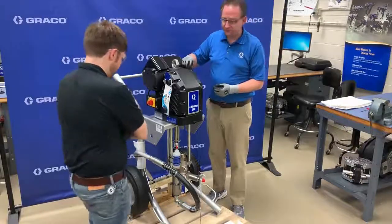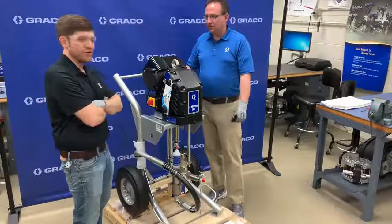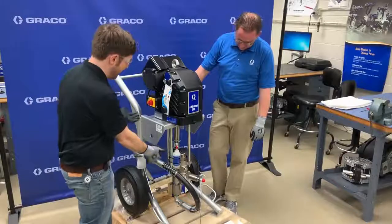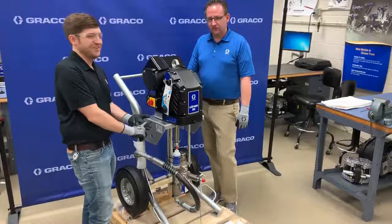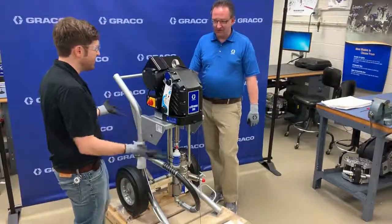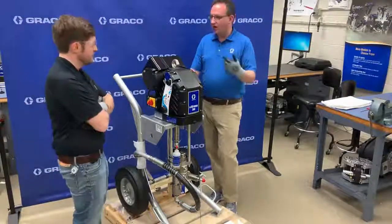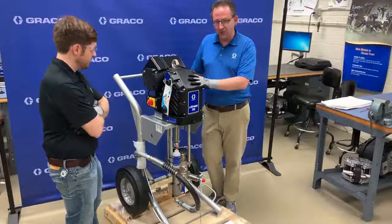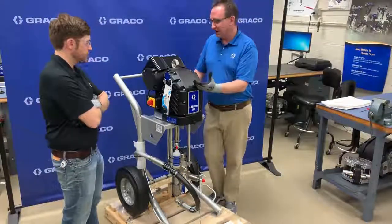Otherwise it looks pretty approachable if you're used to our older Xtreme units or King airless sprayers. It's got standard three-post tie rods, an Xtreme lower, high-pressure Graco Xtreme Duty hose, XTR 7 guns. Does the pump lower need a special packing kit? No — same packing kits as your normal Xtreme lowers. We have three available: Xtreme and leather, UHMWPE and PTFE, and straight PTFE. Typically for a one-component sprayer you'd use the Xtreme, UHMWPE, and leather packings.